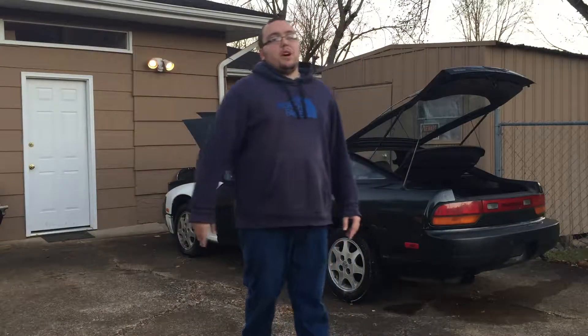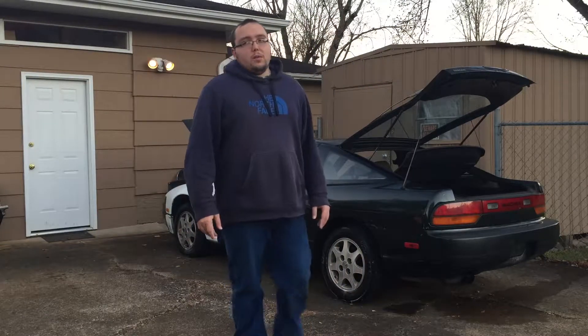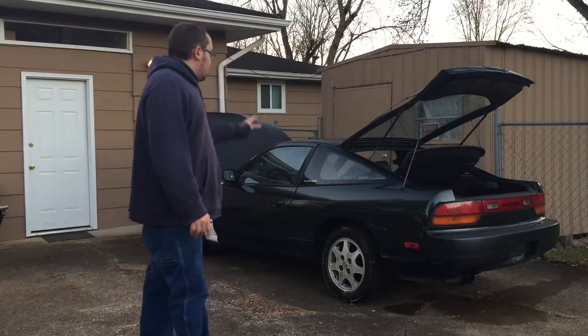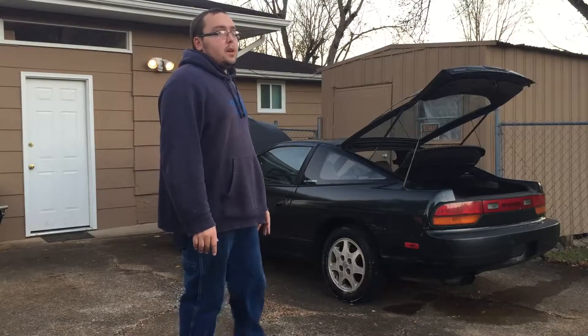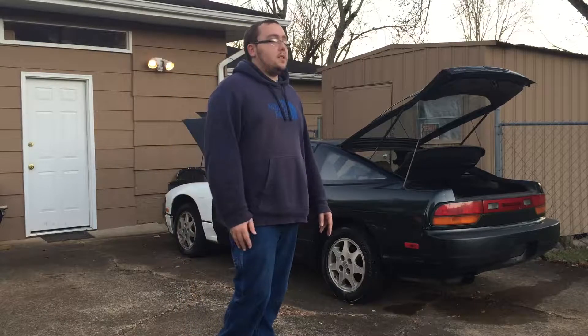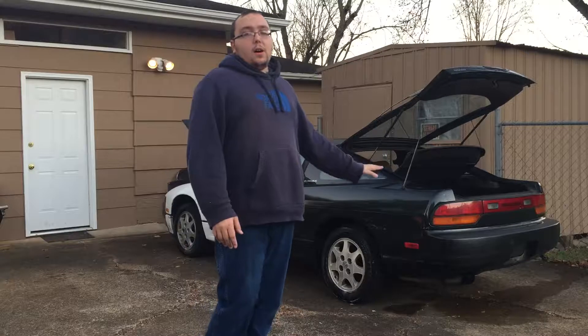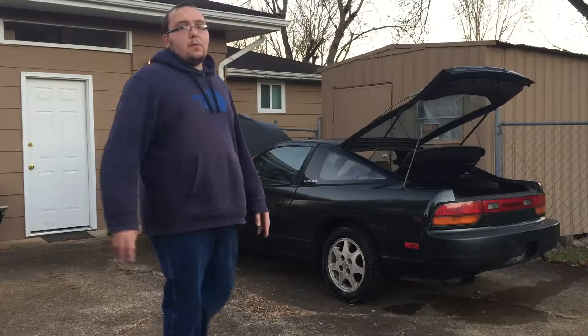The only car he's been driving is a 2003 Saturn Vue automatic all-wheel drive four-cylinder. He used his personal savings from his job over the last couple months and literally just bought this car. Good thing is it doesn't have that much wear and tear, though it has its problems.